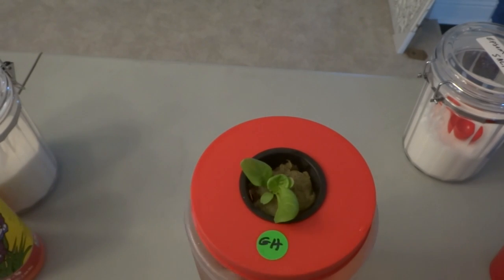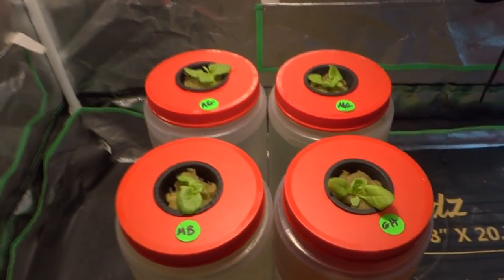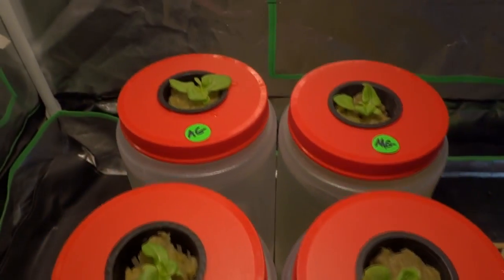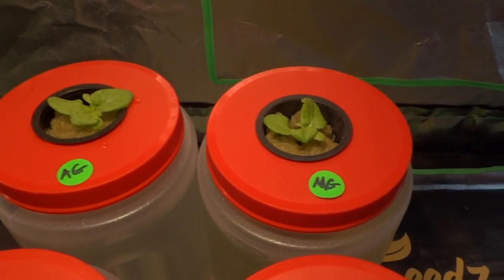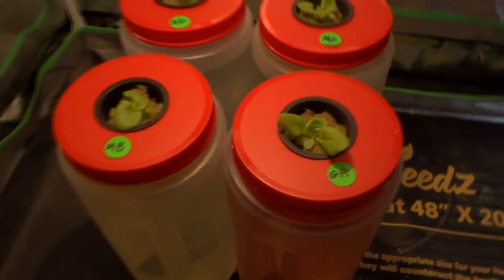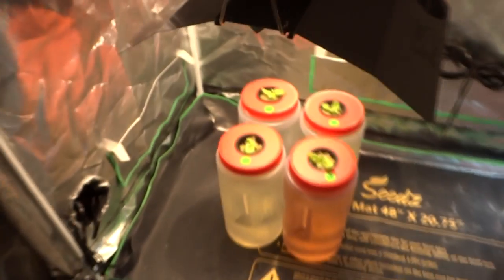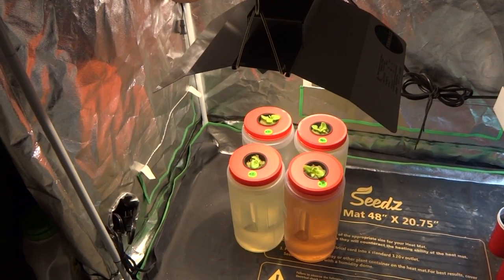Next we're taking everything into our tent. Let me take you closer so you can get a good look at what we have going on: AeroGarden, Maxi Grow, Master Blend, General Hydroponics. The light I'm using is an EnviroMax CMH 150. We'll come back soon and give you updates once there's progress.